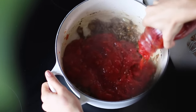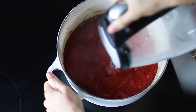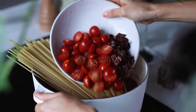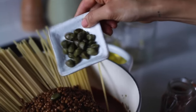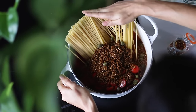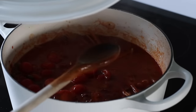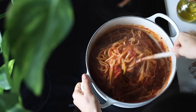Then all at once add in a whole jar — about three cups — of pasta sauce, two cups of boiling water, a handful or 300 grams of spaghetti, the cherry tomatoes and sun-dried tomatoes, a cup and a half of cooked lentils, and a tablespoon of capers. It'll take a minute for the spaghetti to soften into the sauce — gently push it down with your hands to help. Then let it come to a boil, reduce to a simmer, and partially cover with a lid. Cook for about 10 minutes or until the pasta is al dente.